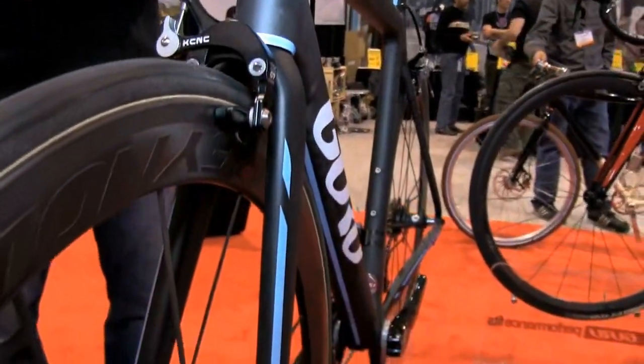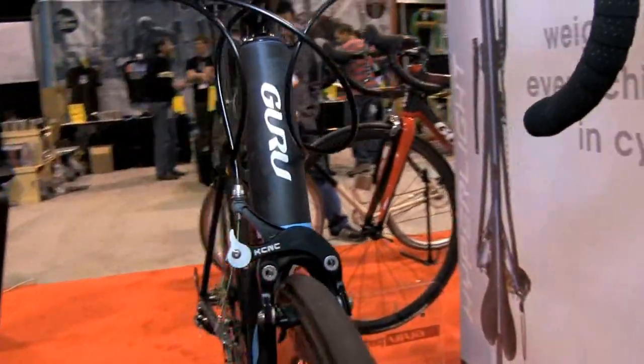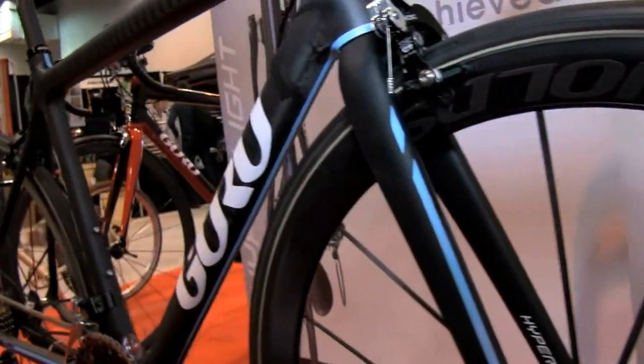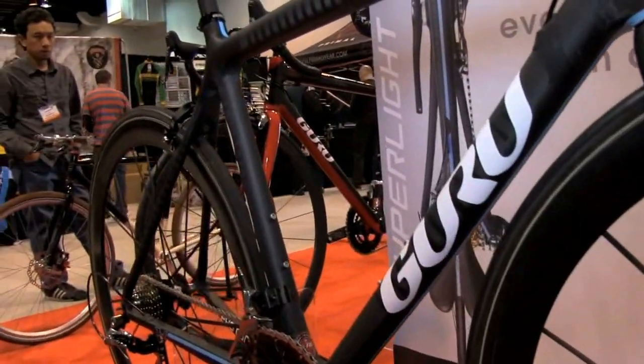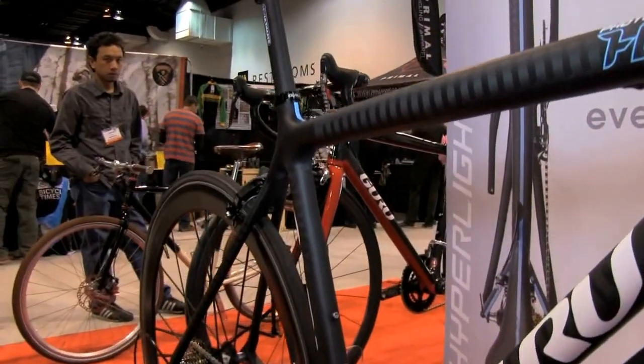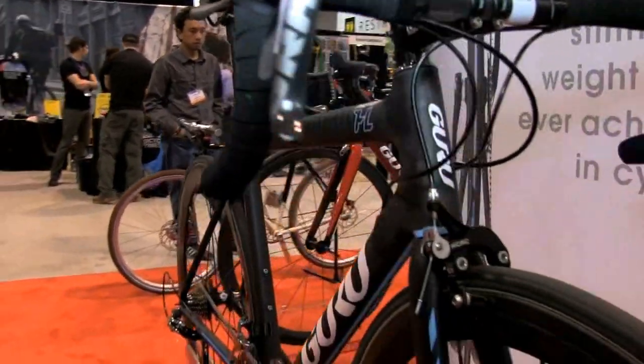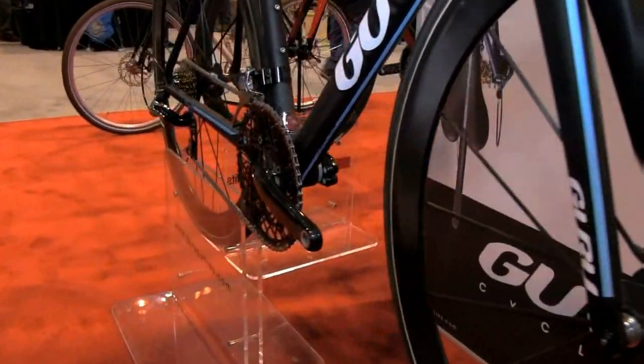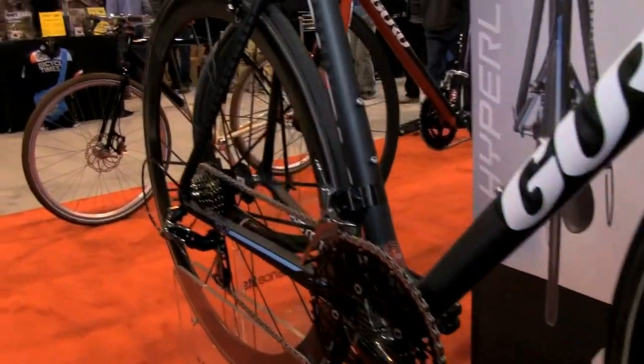This frameset is 670 grams for a 54, and is completely redesigned from the previous generations of Photons. We have maximized the tangential surface areas of the joints to eliminate redundant, superfluous material, and created a bike that rides, handles, climbs, descends, and performs absolutely flawlessly.